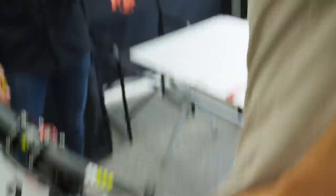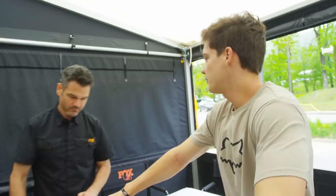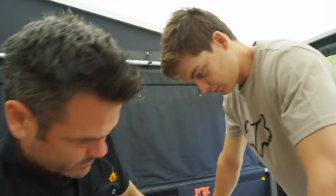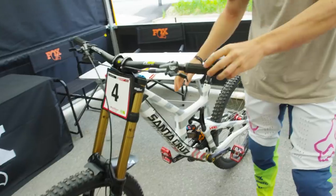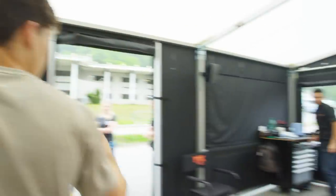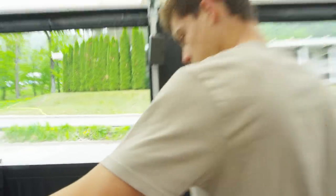Really happy with it. Can we take the sag? Because maybe I've got too much, because I removed the volume spacer. Do you need to do anything? No. I'm pretty sure we're down there anyway. It's not too much, that's all I mean.